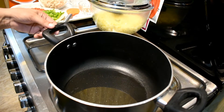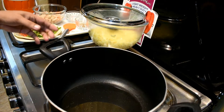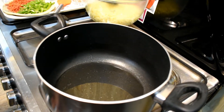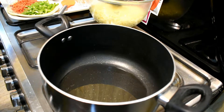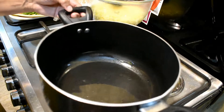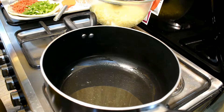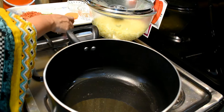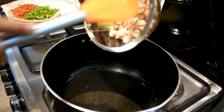I am making a simple macaroni. First, I have to add oil. I have to add oil in a small piece. Let's fry it in the oil.